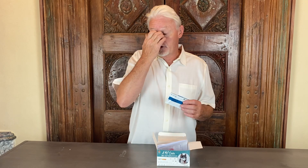Then there's a test for parvo — of course a deadly disease. If you have a dog with parvo you want to find out very quickly so you can quarantine that animal.